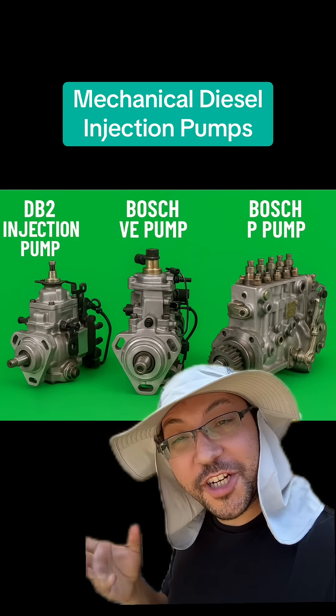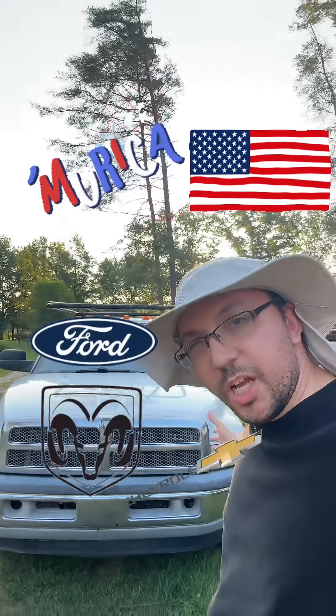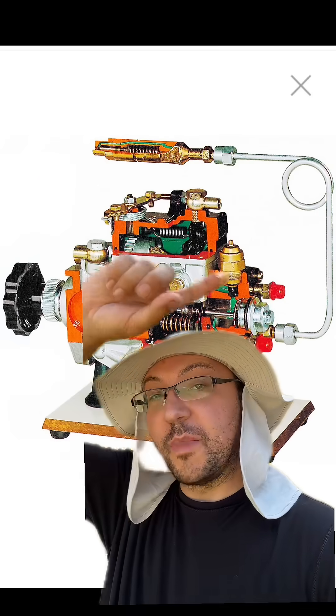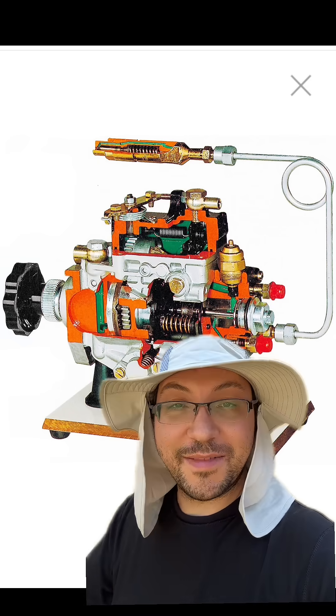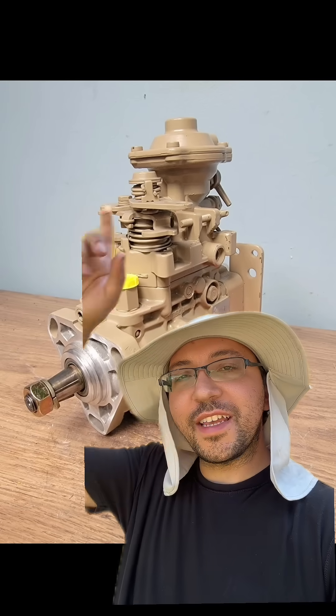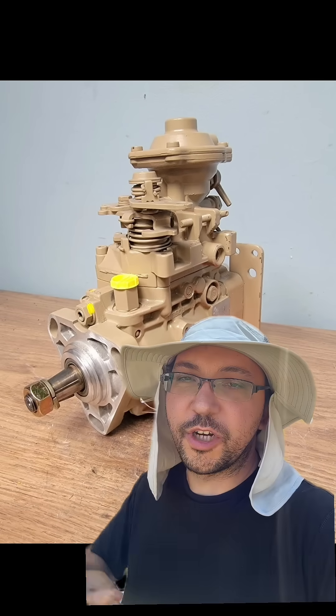These are the most common types of diesel injection pumps you'll see on a mechanical diesel engine on pickups made in America. They require no computers to run. At most, you'll have 12 volts going to a little solenoid to shut down fuel, or a tube going from the engine's intake into it so the injection pump can adjust fueling based on how much boost the turbocharger is putting out.